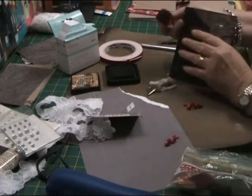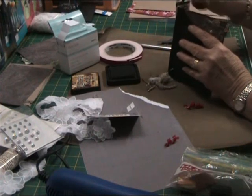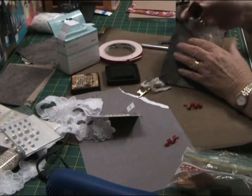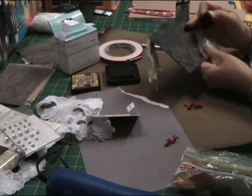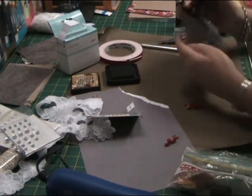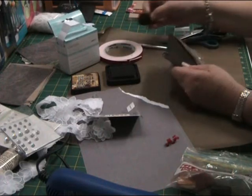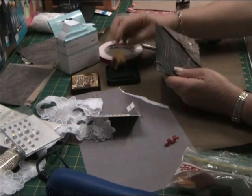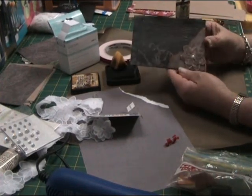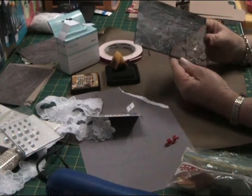I do have a smaller acrylic block — just wasn't handy at the time. The lace flower you'll see on this page I did with Glimmer Mist in Crème de Chocolate, but my video camera was turned off and I didn't realise it. Now just distressing the edges of the page with Vintage Photo Distress Ink. And that's those two pages done.